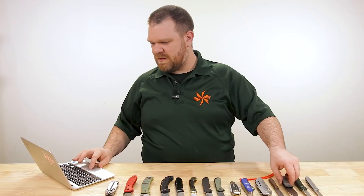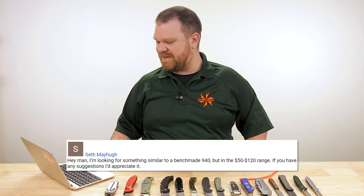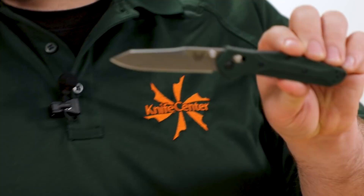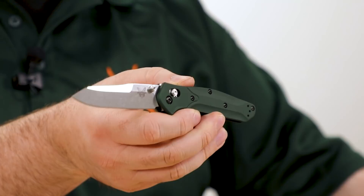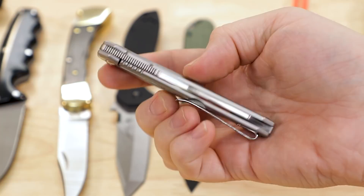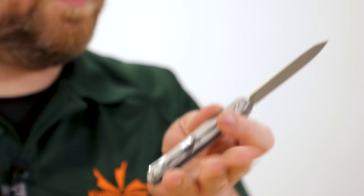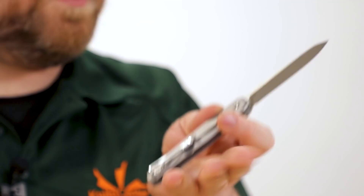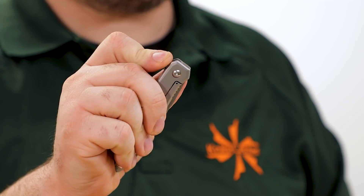Next lightning round question from Seth Mayhew: he's looking for something similar to a Benchmade 940 but in the $50 to $120 range. The 940 nowadays comes in just over $200. On the bottom end of the budget he recommended, check out the new CRKT Facet — a Ken Onion design at $50. It's kind of like a cross between a 940 and a Kershaw Leek. It has a solid feel in the hand thanks to stainless steel construction and a frame lock with assisted opening, but not a hard assist to close — it works very smoothly. It has that hard-working gentleman's crossover vibe that the 940 does, and this guy pulls it off.